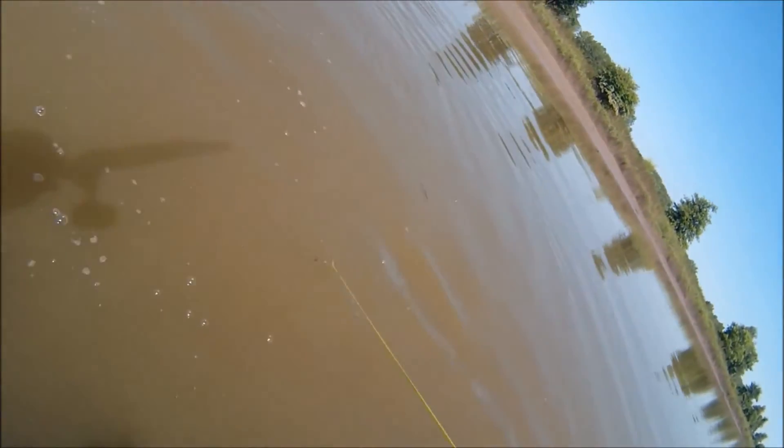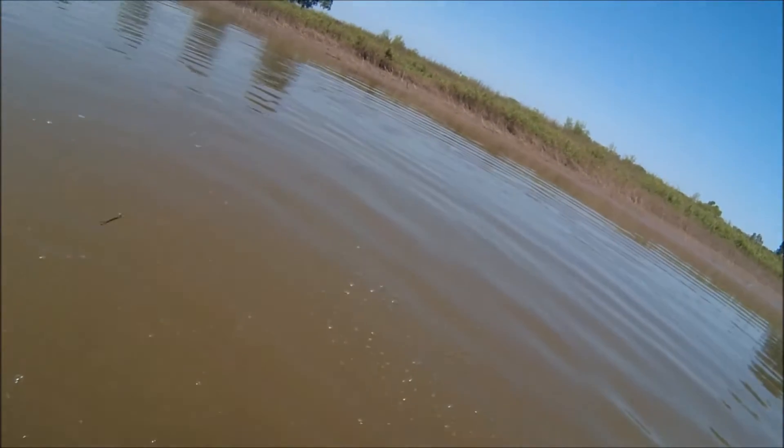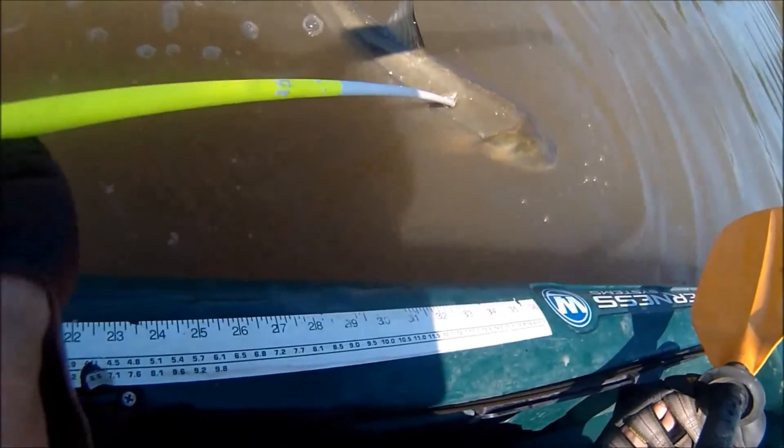In total I shot about 13 Asian carp, maybe three common carp, and a couple of bullfrogs in just one morning. So it was a very productive outing — one of my best ever.